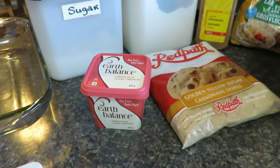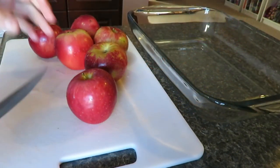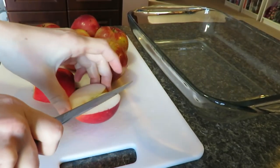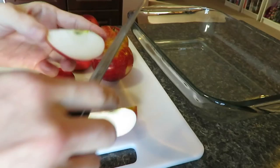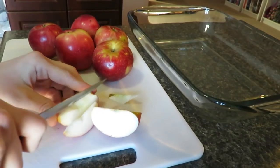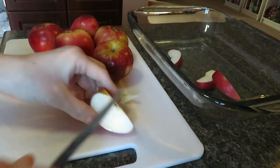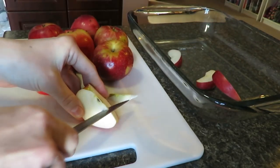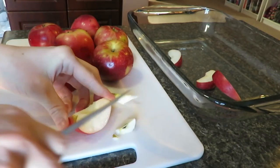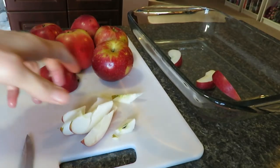So first thing we are going to cut up our apples. I'm using Macintosh apples. I don't peel them. I like to have the skins on them for a few reasons — I think it tastes good and I'm too lazy to peel it. So all I do is take out the core and then cut it up into smaller pieces. Just make sure no seeds or cores are in there. You can, of course, peel the apples if you like, but I think it tastes good that way.